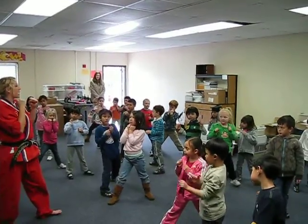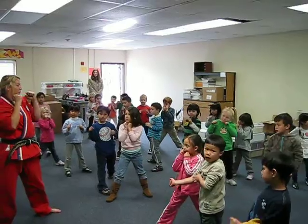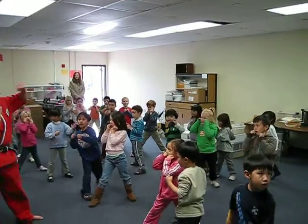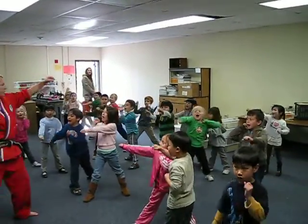Good. Punch straight ahead at me, ready? Go! One, hey! Good. Do the other hand first, hands up, ready? Go! One, hey! Last one — you guys gotta be loud — ready? Go! One, hey! Good. Last one, ready? Go! One, hey!